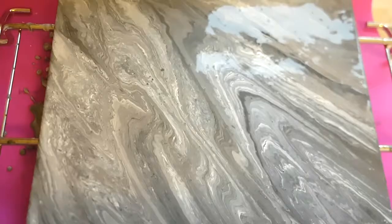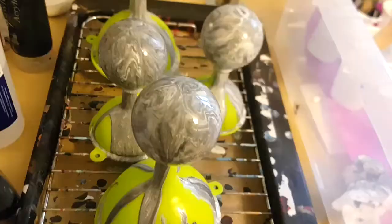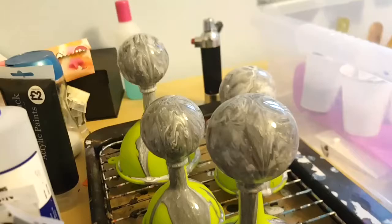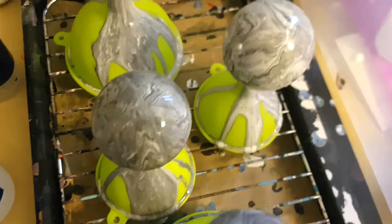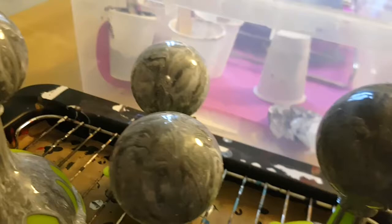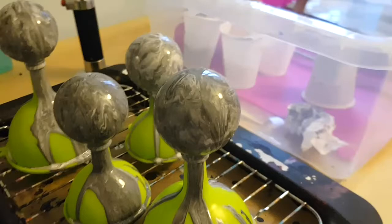Let me take you over to the baubles. The baubles have again got that very nice marbly effect. That paint will continue to run down the funnel but they should dry pretty quickly because it's just a really thin layer of paint once it all runs down. Hopefully they will look good when they're dry, so I will come back when everything is dry.